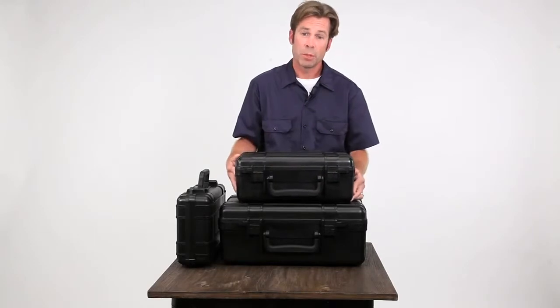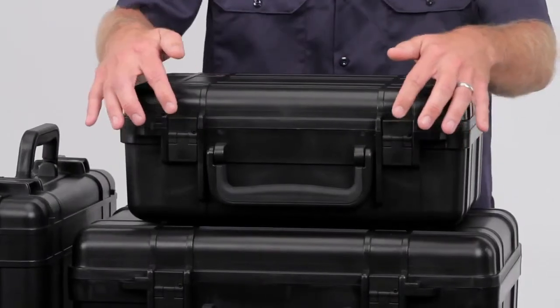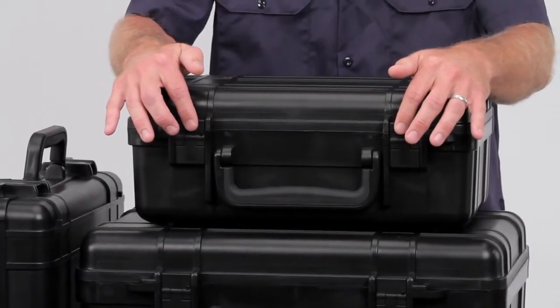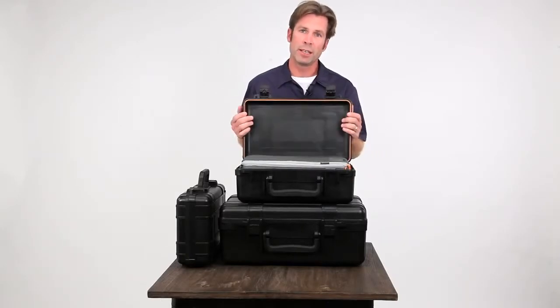These cases are stackable and lockable. With being airtight and waterproof, pressurization is an issue. So the valves are built into the latches — if I'm changing temperatures or changing altitudes, all I have to do is open the valve and it equalizes the pressure, allowing easy opening of the case.